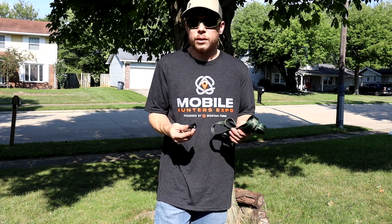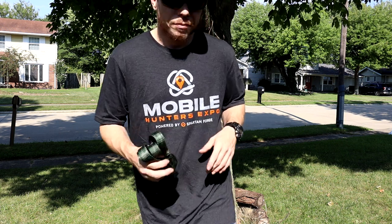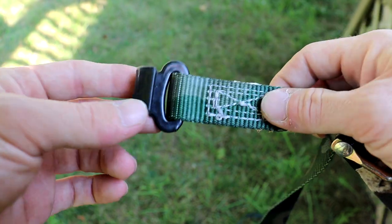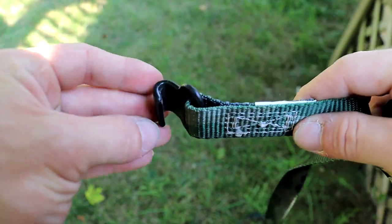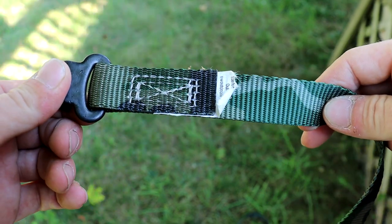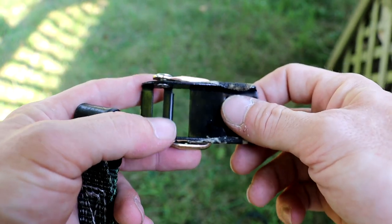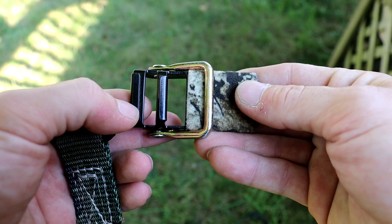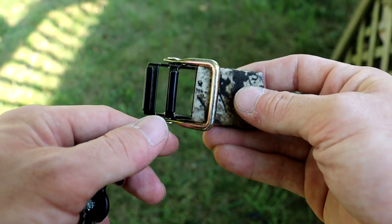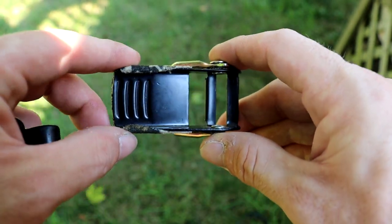I'm going to bring you in real close and show you how to actually thread one of these. This is the front side of the strap — the side that has the hook on it. This is the back side of the strap. Here's your buckle — we'll call this the back side of the buckle, and this is the front side of the buckle. The front side has the metal latch piece.